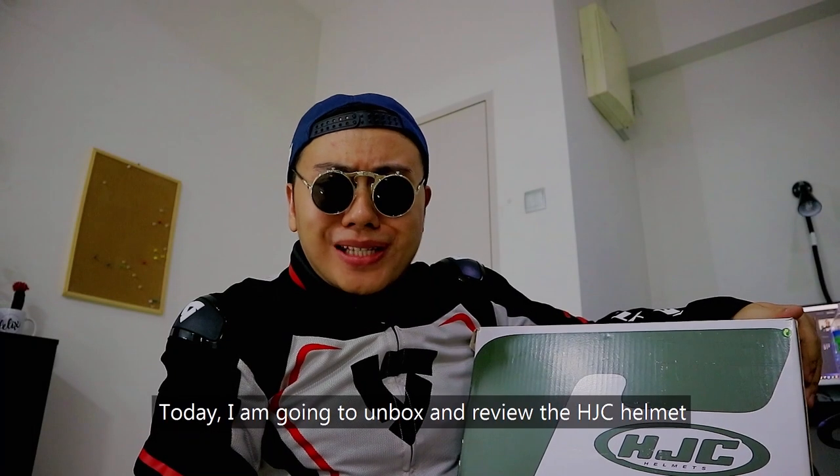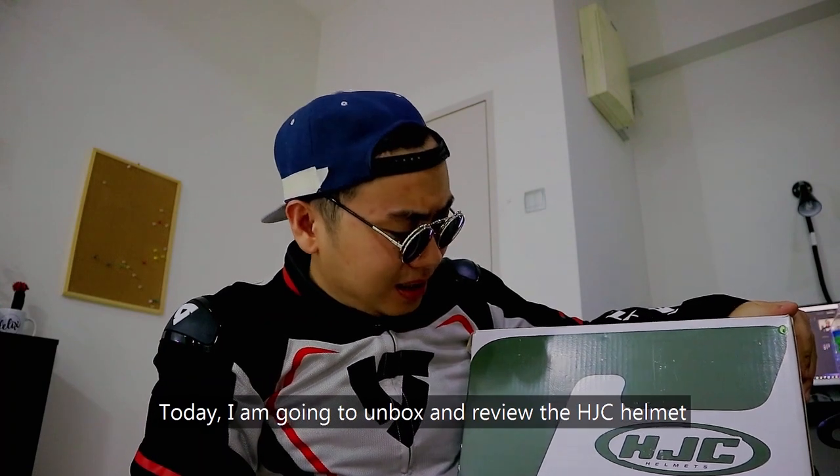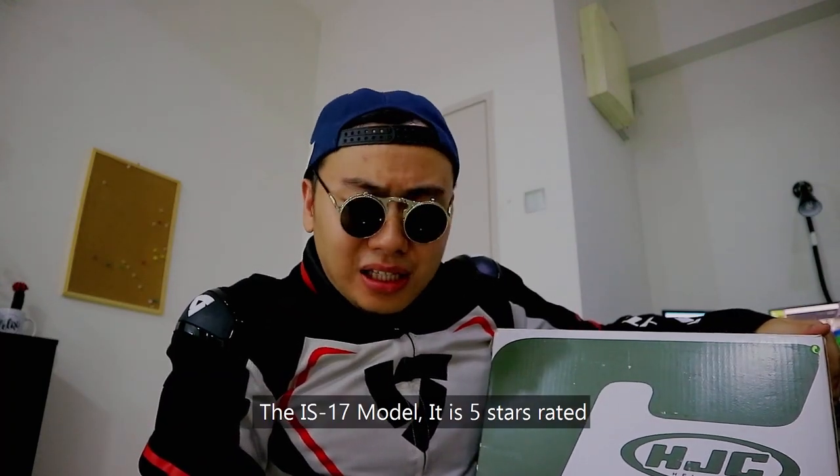Today I'm going to unbox and review the HJC helmet, the IS-17 model. It is 5-star rated.